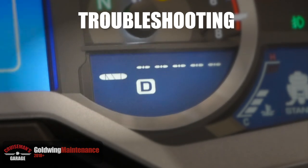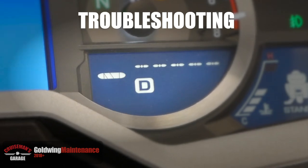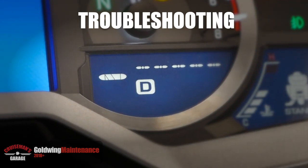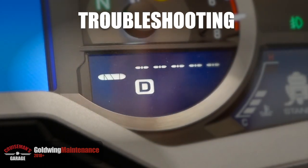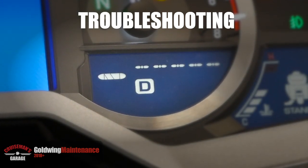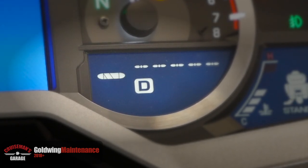There is one common error that can occasionally occur. If you notice the icon on the dash flashing too rapidly — it should flash about every two seconds, but if it starts flashing rapidly about once every second — that's usually an indication that your rear wheel is spinning and not still. So make sure you secure the parking brake, or take the bike off the center stand and hold the bike upright while you do this procedure, and make sure you keep the motorcycle immobilized.